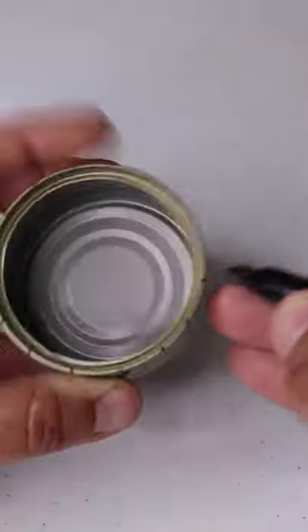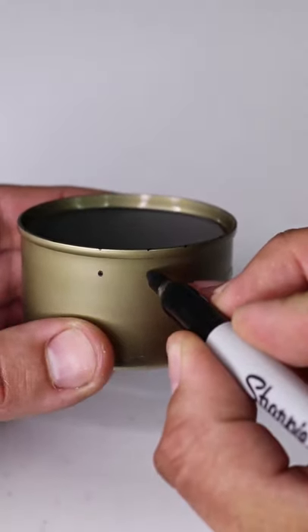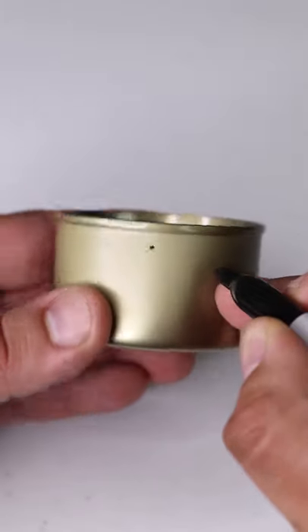Use a Sharpie marker to mark off 16 evenly spaced hole locations around the circumference of the can, close to the top lip.